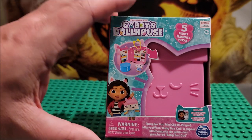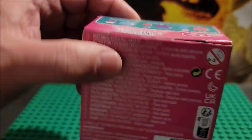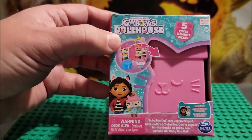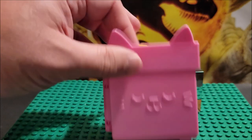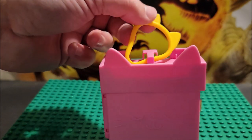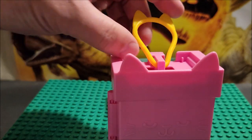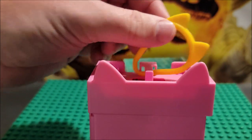So without further ado, let's open this up and see what playset you get, what it looks like, and what accessory you get. It's a pink box — the other one was purple and the other one was more of a turquoise. We are going to open this up. There is a yellow carabiner thing and it stops right here — this is supposed to look like this so you can attach it to any device.